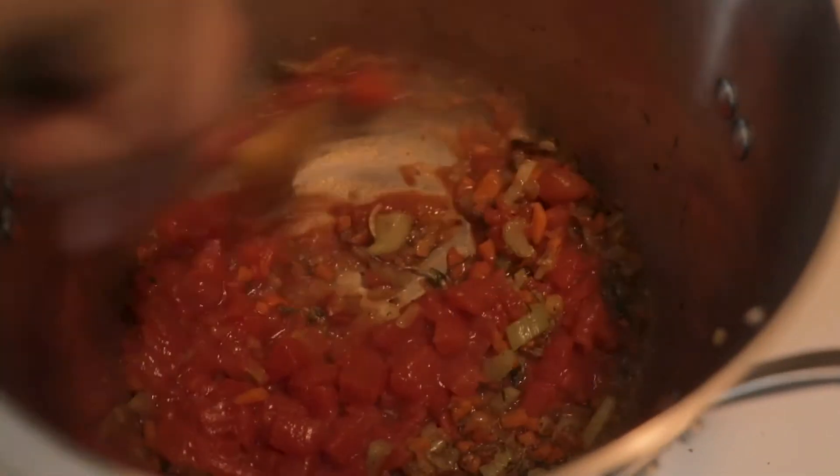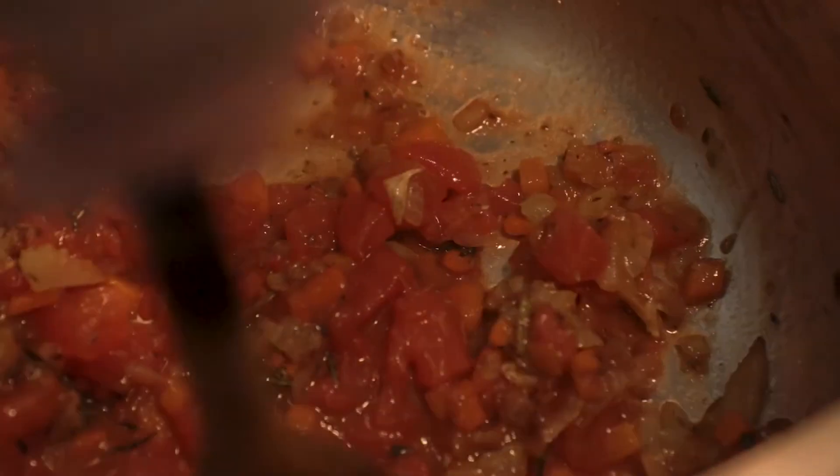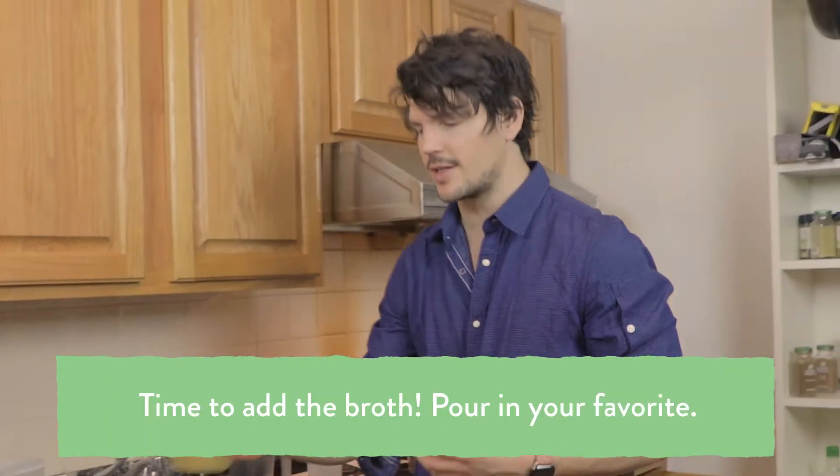By adding in the tomatoes earlier on, you actually get them directly attacked by the heat, which extracts more moisture and makes the broth a little heartier and sweeter, because it removes any excess moisture that tomatoes have. If you put tomatoes directly into liquid, that's a different story — it would dilute the flavors as opposed to harnessing a stronger tomato flavor itself. So speaking of that, it's time to add our broth.